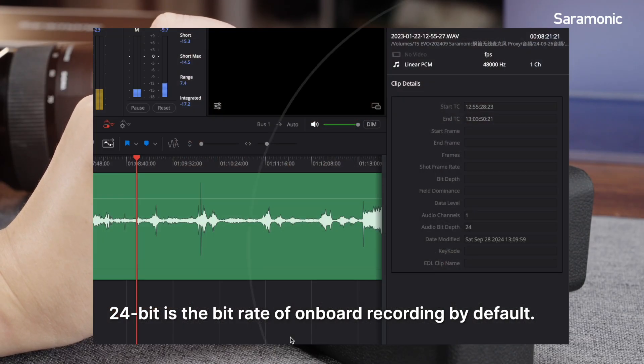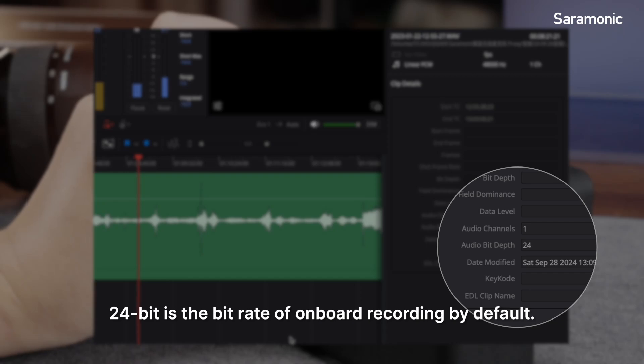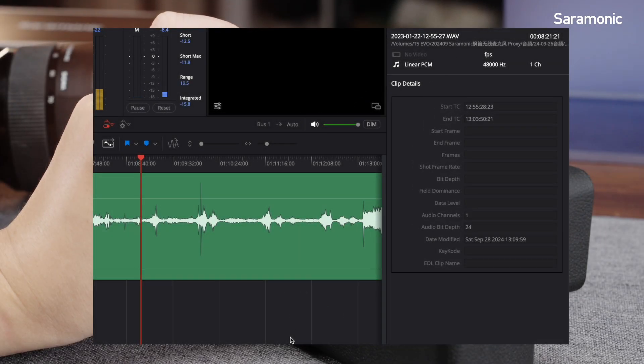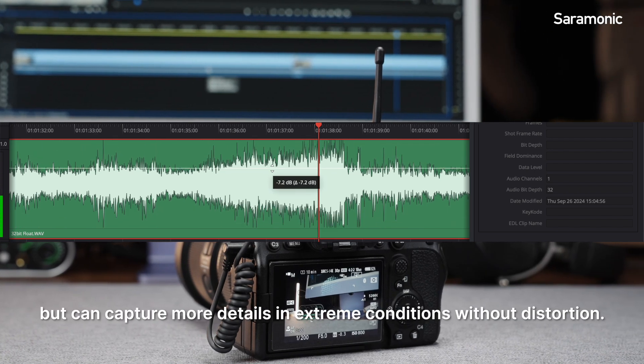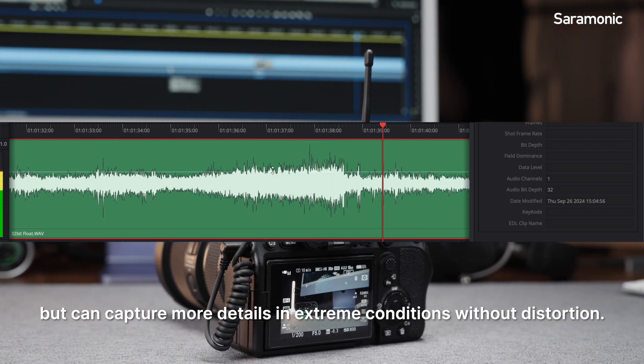24-bit is the bitrate of onboard recording by default. Recordings of 32-bit float are larger in file size but can capture more details in extreme conditions without distortion.